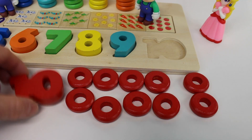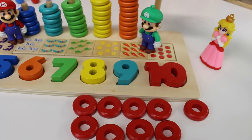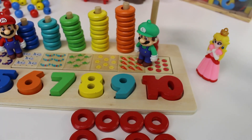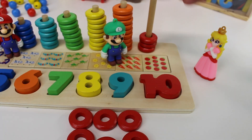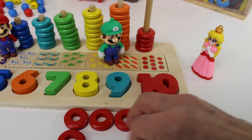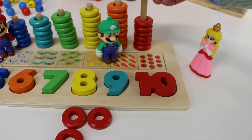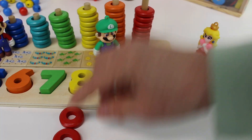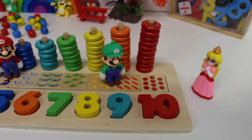Let's put back the red number ten. And let's count the rings: one, two, three, four, five, six, seven, eight, nine, ten. We just counted to ten.